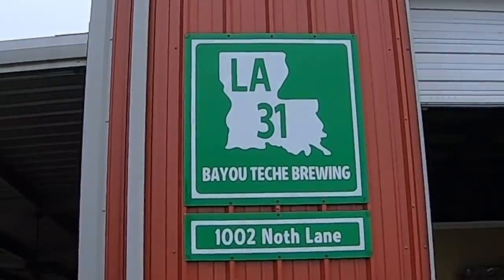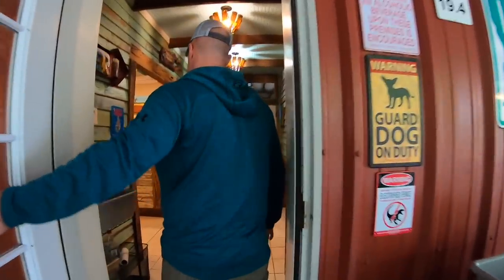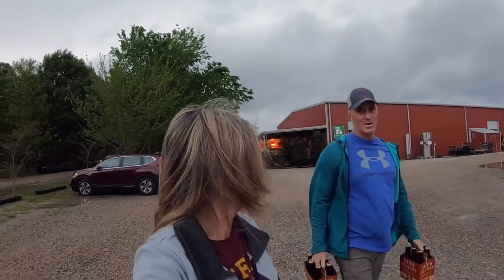Our Harvest Host is called Bayou Tesh Brewing — they have wood-fired pizza and beer. Yes, we just said in our last video that we're trying to be good and on a diet, but we've eaten well all day so this counts as spare room. We finished the outstanding pizza and a very yummy blonde beer. If you're coming through I-10 and need a place to stop, this is the place. They've had up to 14 Harvest Hosts in a night, so there's plenty of room behind their building.